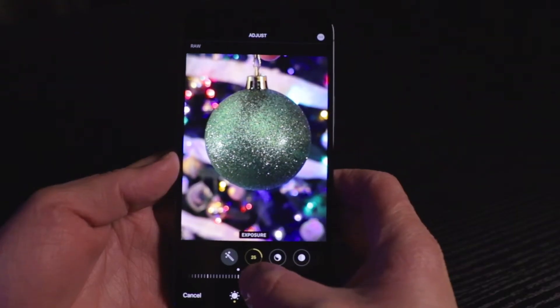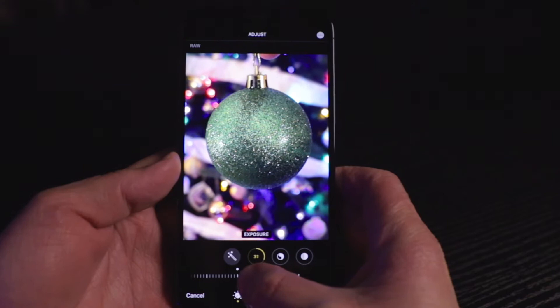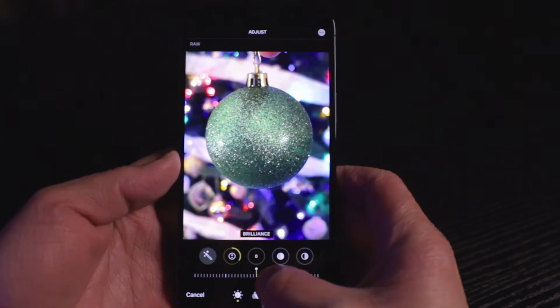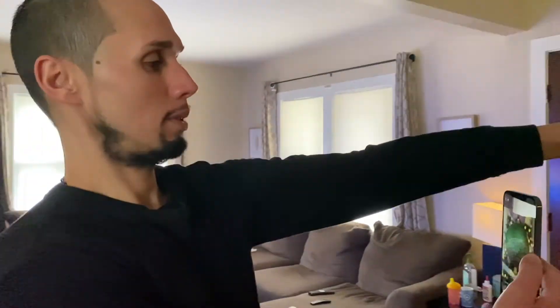It has so much information built into the photo because of the smart computational photography and Apple ProRAW that it will use all that information when you edit it. It's going to take your colors, your sharpness, and any noise in the image and just make a beautiful picture that you won't get with other cameras or cell phones without using the ProRAW feature.